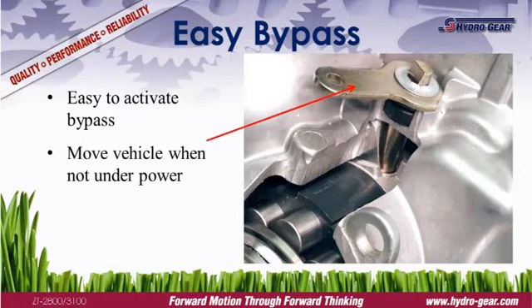Each transmission is equipped with a bypass to disengage the hydraulics. This allows the vehicle to be moved without starting the engine. The bypass arm is located on the top of the transmission and is engaged via linkage on the mower.